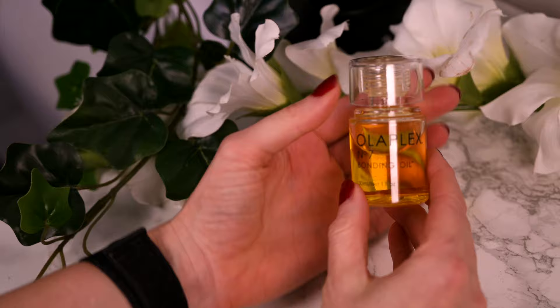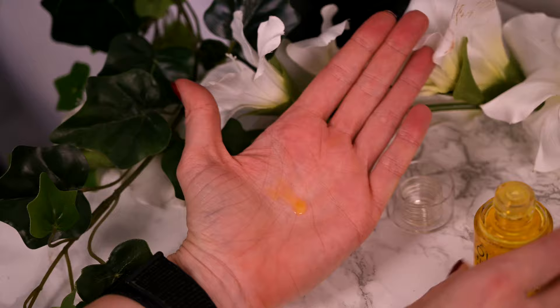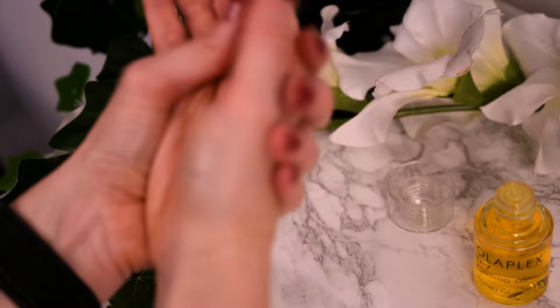You can use it both on damp hair and after styling for extra shine and to smooth frizz. My preferred way is using it on damp hair before I blow dry or hairstyle — that way I don't need a separate heat protectant. I put two drops in the palms of my hand, run through the lengths from the ears downwards and then whatever is left on my crown.